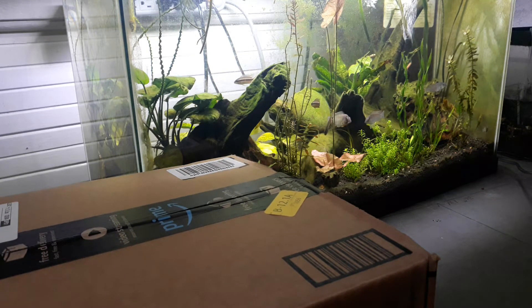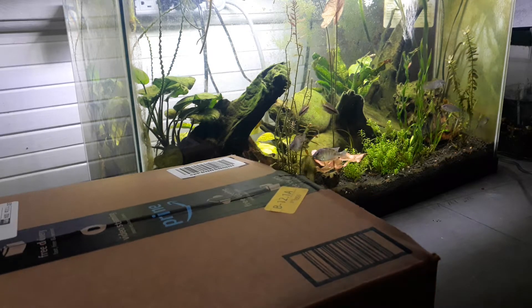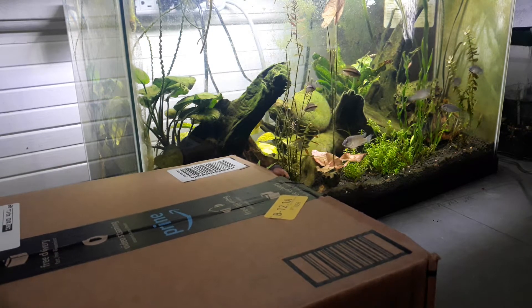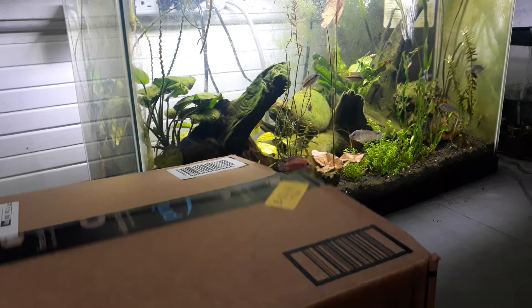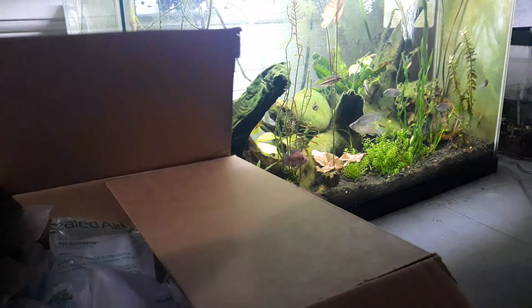Hey YouTube, what's up, it's me Ian here with Atkins Nature Aquariums and I got a box. What's in the box, you say? Well, let's find out — I already opened it so we don't have to mess with any of that.